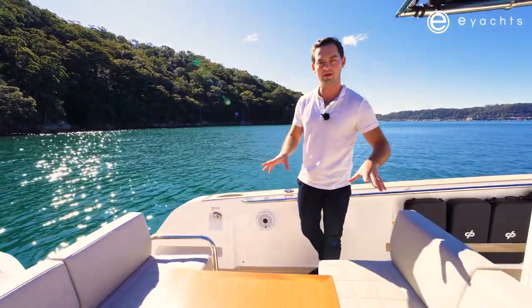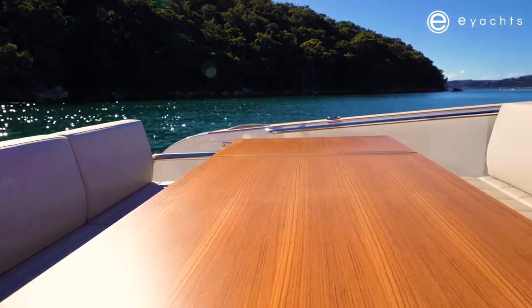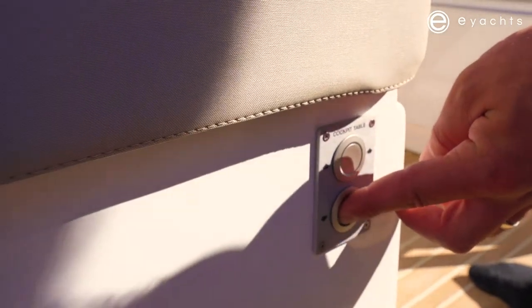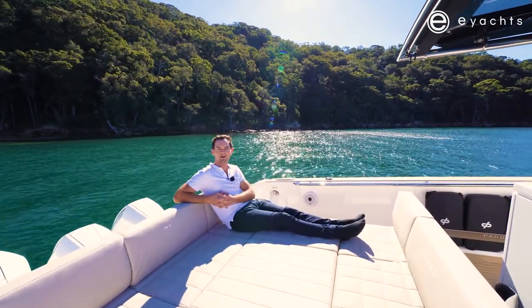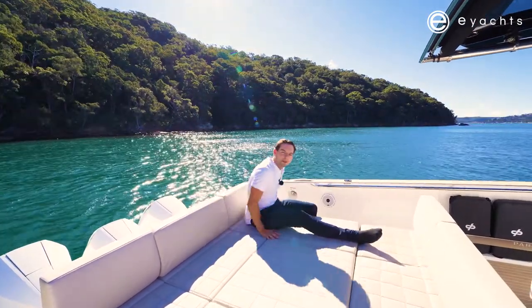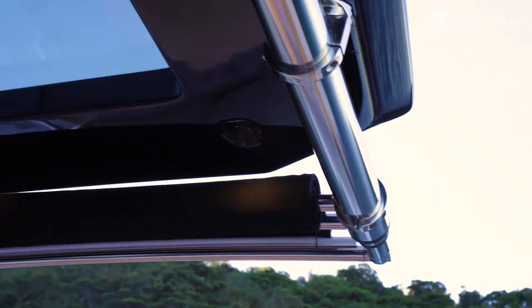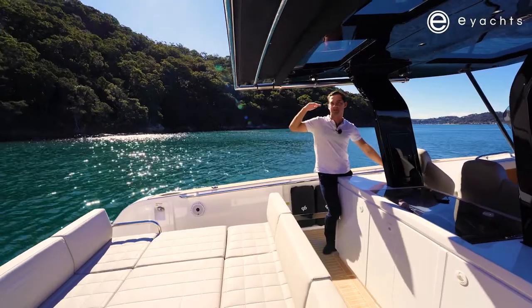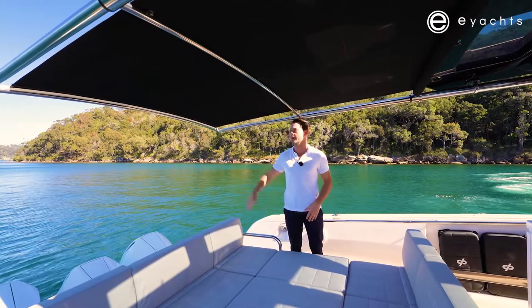This area at the stern doubles as both a great dining area and a sunbed. The table has two leaves so it comes out to the full width of the seating — I'd say eight people, with a couple perched on the end. There's a button down here, the table drops down, and we put the infill cushion on. It's quite comfortable with a very solid back. Mounted on the back edge of the carbon bimini is an electronic sun awning which extends out automatically, giving a well-shaded area at the back of the boat.